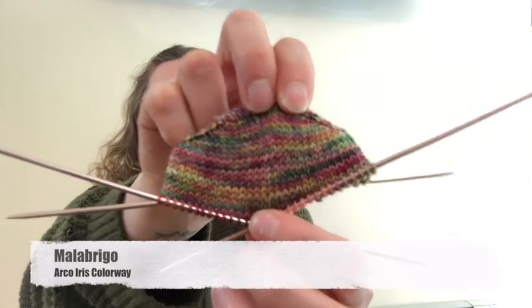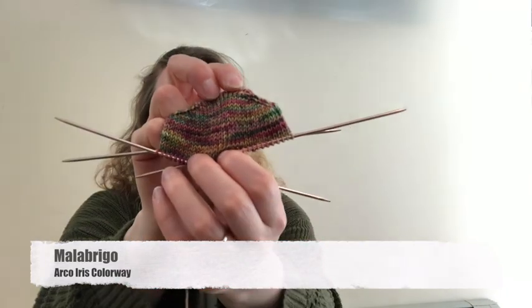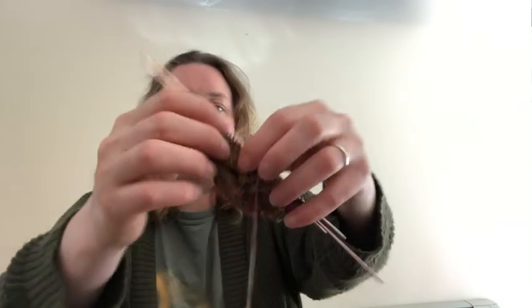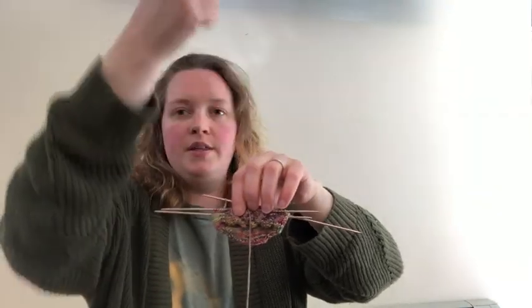So last time I said the next pair would be the Lorna's Laces, but then I realized we were going into Pride month. I had this Malabrigo yarn in rainbow colors and really wanted to do something for Pride. These will be my 'love is love' socks — I've started a heart cable pattern that I'm going to put up the top of the foot, then around the ankle and up the cuff. I found that heart cable pattern on Pinterest.